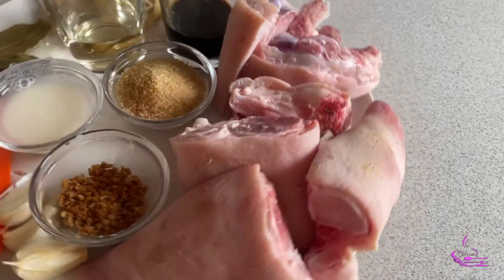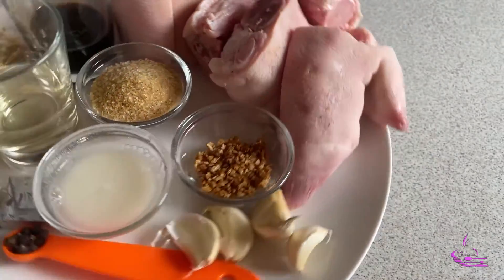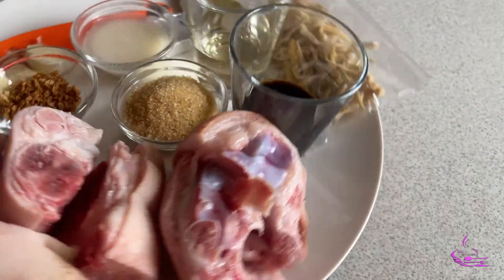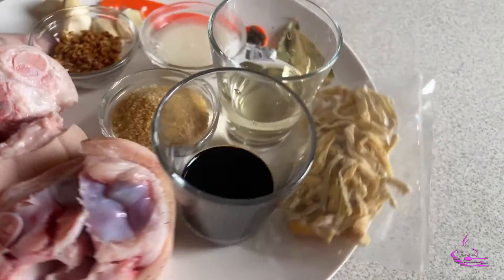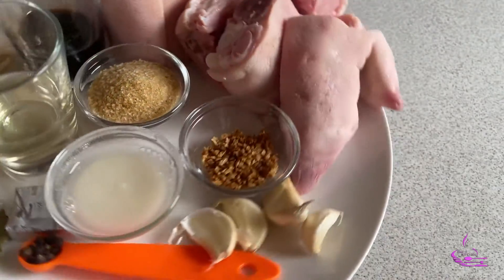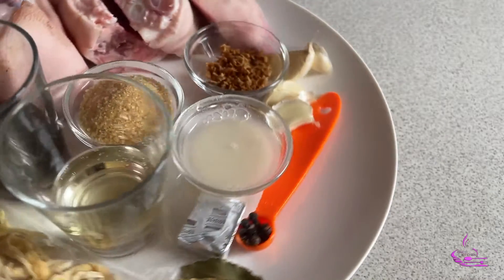The ingredients in this dish are: pieces of pork leg, 1/4 teaspoon of peppercorn, one piece of pork cube (25 grams), soy sauce, one tablespoon of onion powder, four cloves of garlic, two pieces of bay leaves, one pack of dried banana blossom, 30 grams of vinegar, 25 grams of brown sugar, flour with water, and oil for cooking.